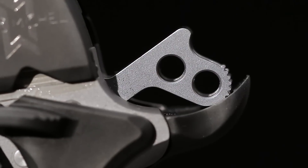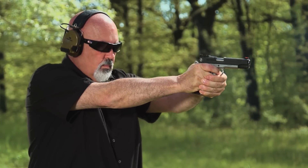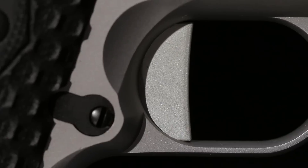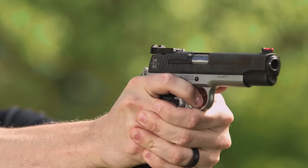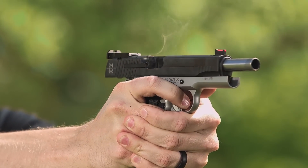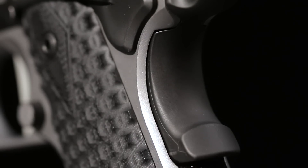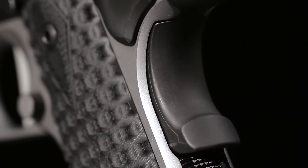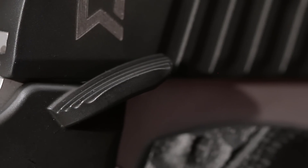The Kaning Premium Match Low Mass Hammer gives you lightning-fast lock times and lets you use lighter hammer springs. The flat face trigger has become the rule for competition shooting, where it allows very accurate placement of the finger. A hex socket screw lets you regulate over-travel. The grip safety is an attractively scalloped beaver tail with memory bump, while the thumb safety has levers on both sides for right- or left-handed shooters.